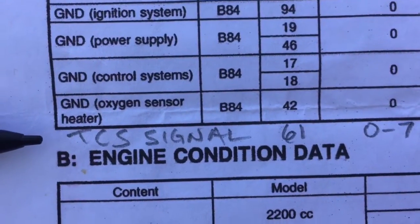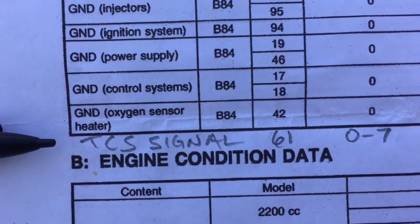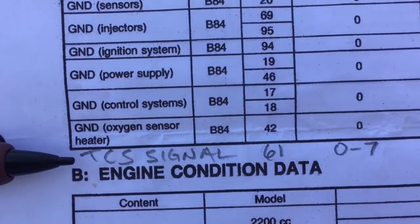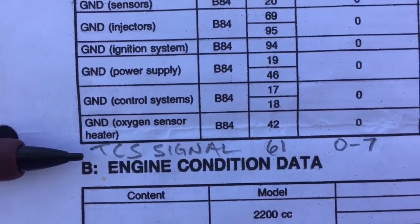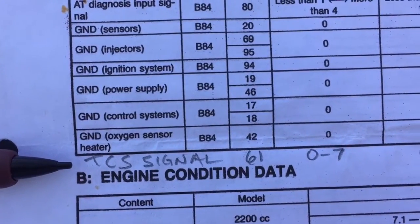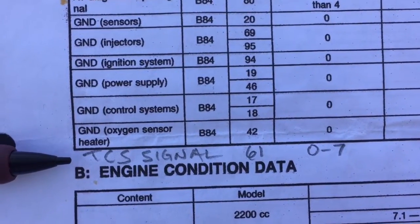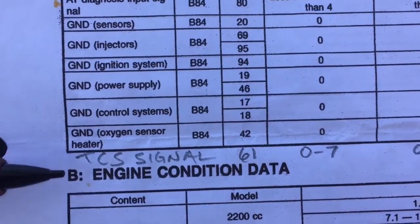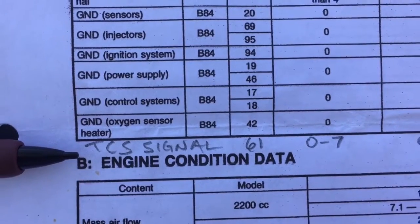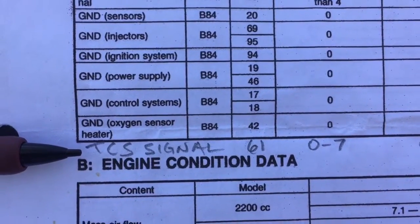One thing I noticed on some pinout sheets that isn't on this one: the TCS signal on pin 61 — that's Transmission Control Signal. This pin is not needed, so cut it, disconnect it, de-pin the ECU, or just leave it as is.